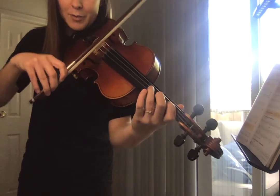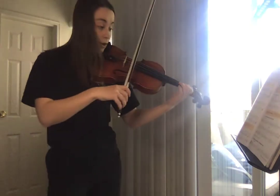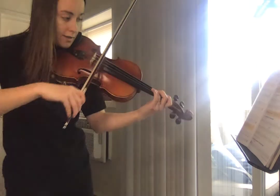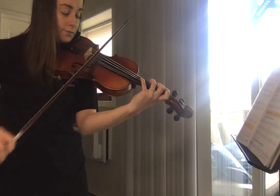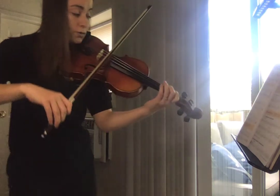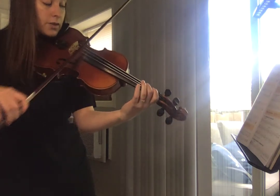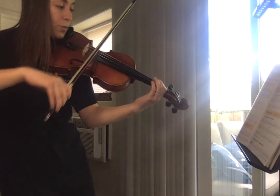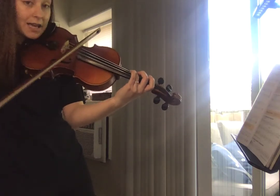If you notice, I'm not picking my fingers up to put them down — I'm trying to keep them as close as possible. It's very sneaky. Then I go back to open A, B, low two C, A, then G, E, low two, stretch for four, one, three, zero, low two, C, then G. Three fingers on D, low two, stretch, one, three, one, open D, E, E, C, two, three, and stop.